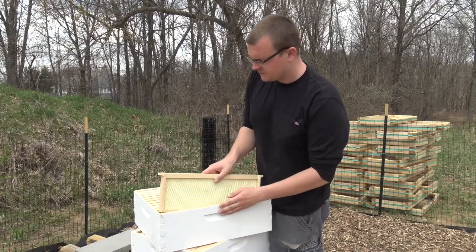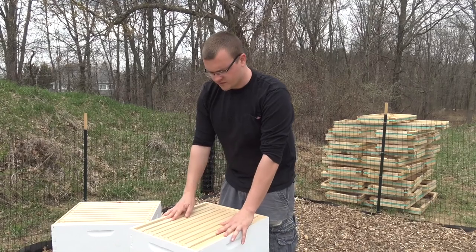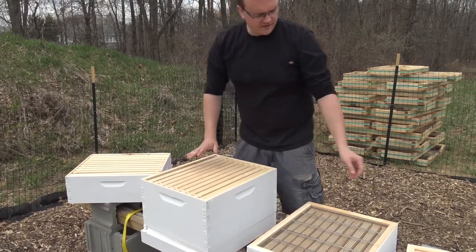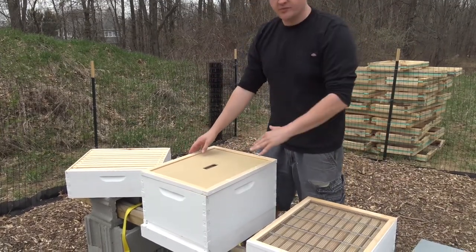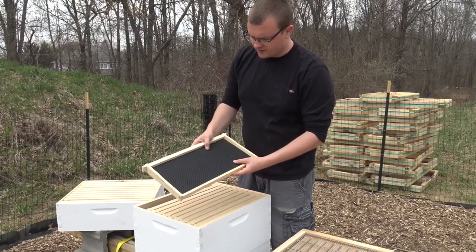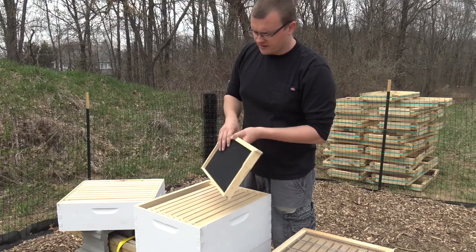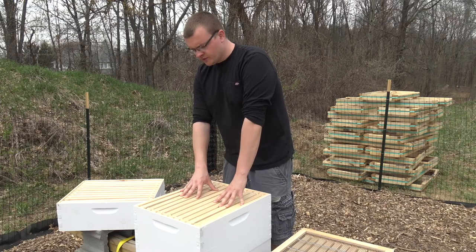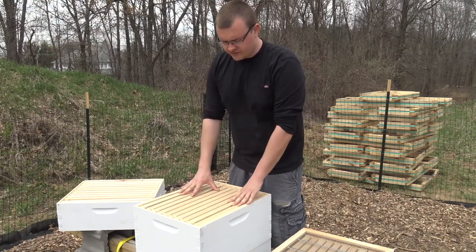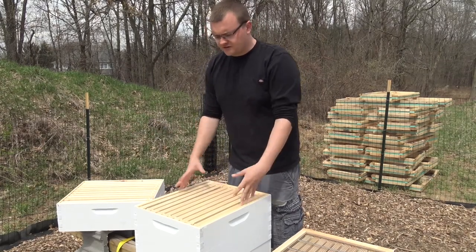Then we have our medium box, which I'm also going to refer to as the brood box, because this is where the hive is going to live. When we first get our package we'll just start off with this, put our top frame on, and put the lid back on. It's a 10-frame medium box with black frames already covered in beeswax coating. We'll put our package in when it comes, leave them in this until they draw it out, then put the queen excluder on top and add a super, and hopefully get some honey.